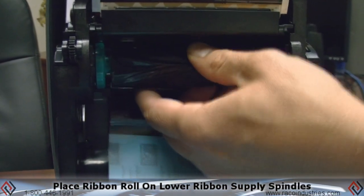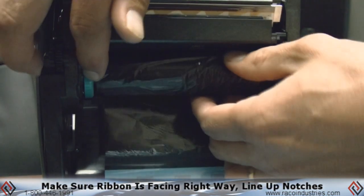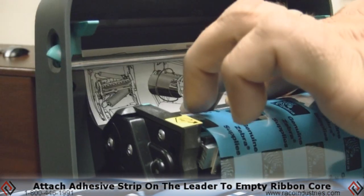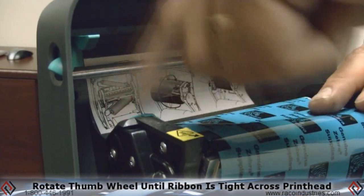Always make sure that the ribbon is rolled out this way — if the ribbon is upside down it will not print. Put it in the same way, once again twisting it until the notches line up. Go ahead and bring it up over the top. There's some adhesive on here, so roll it up.